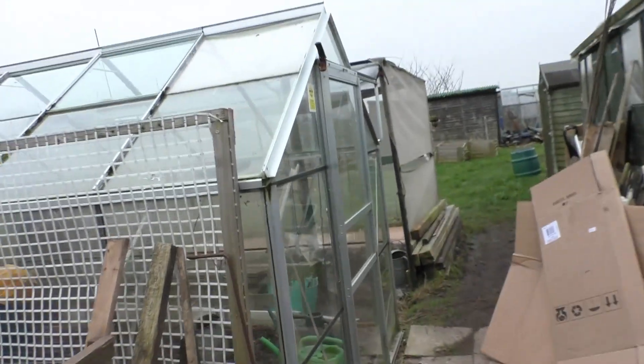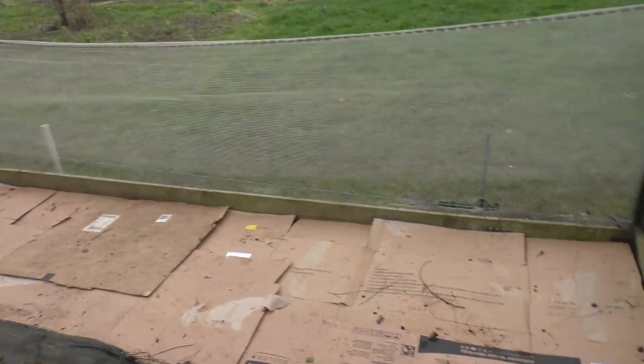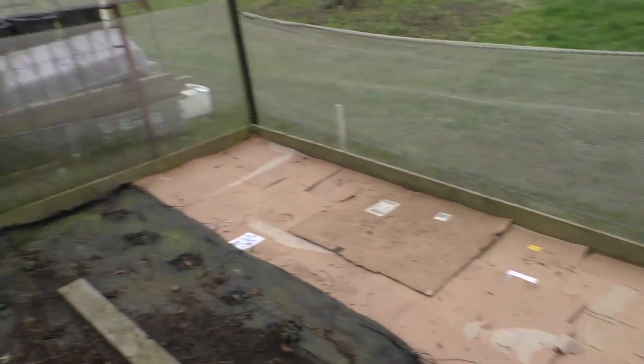Tuesday morning — I've been up here since about 10. As you can see, dull miserable grey day. I've got some more cardboard down and I'm just putting it over the joins so there's no light getting through, as far as possible.